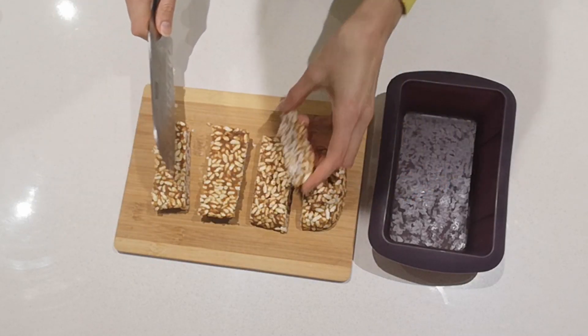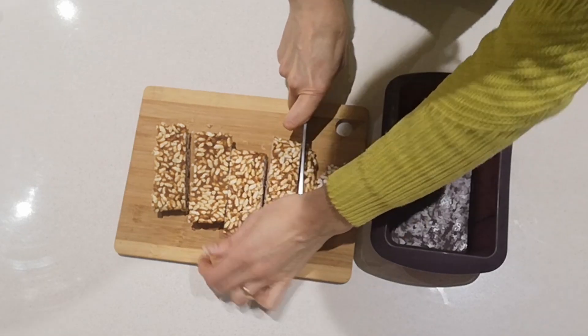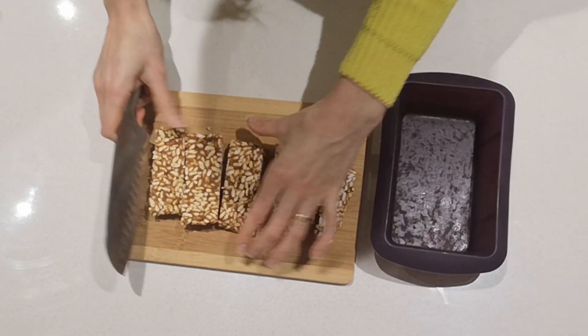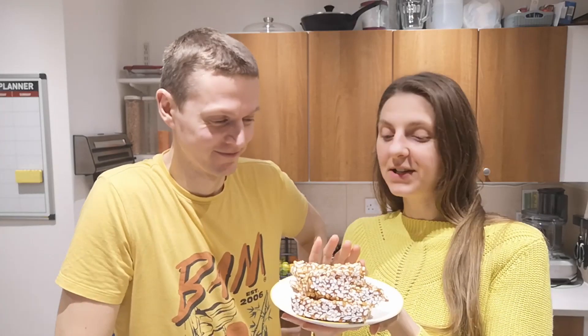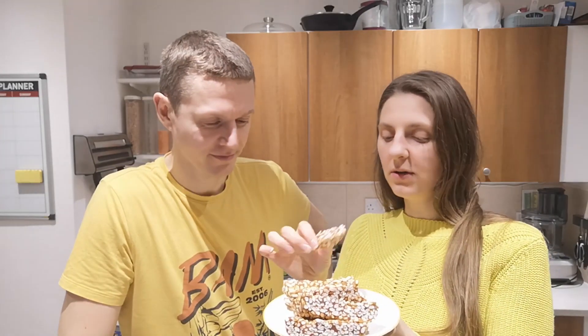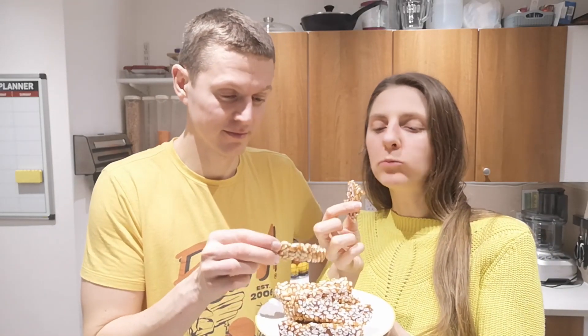I could use these little end bits as a taste tester for you guys — that would be perfect. So now the taste testing. I've got this naturally sweetened caramel and rice krispies bar. Shall we give it a go? There are a couple of pieces we can try.